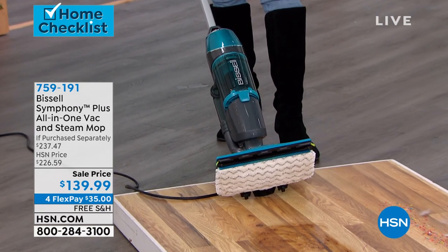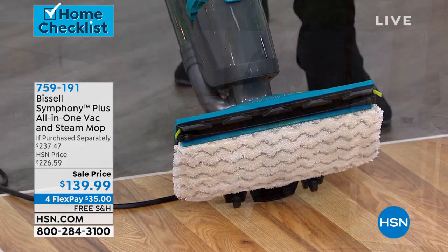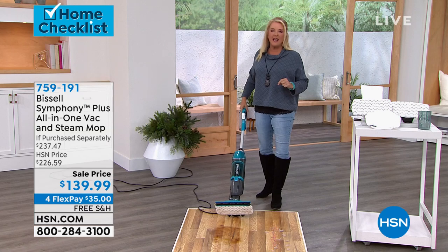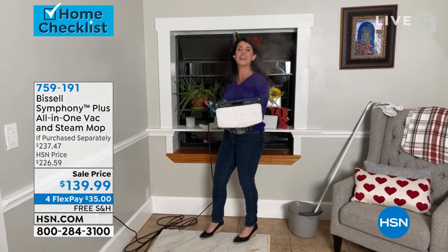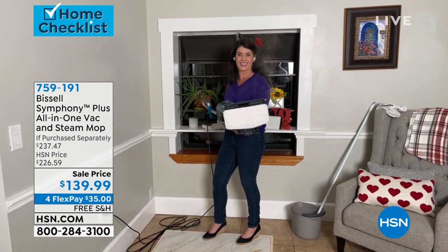So it's a vacuum, it's a steam cleaner, or you can do both at the same time, which is pretty amazing. Jenny Bond is joining me for this hour. So Jenny, we gotta get into this, because my Bissell is still going strong, but it certainly doesn't have all of these features.